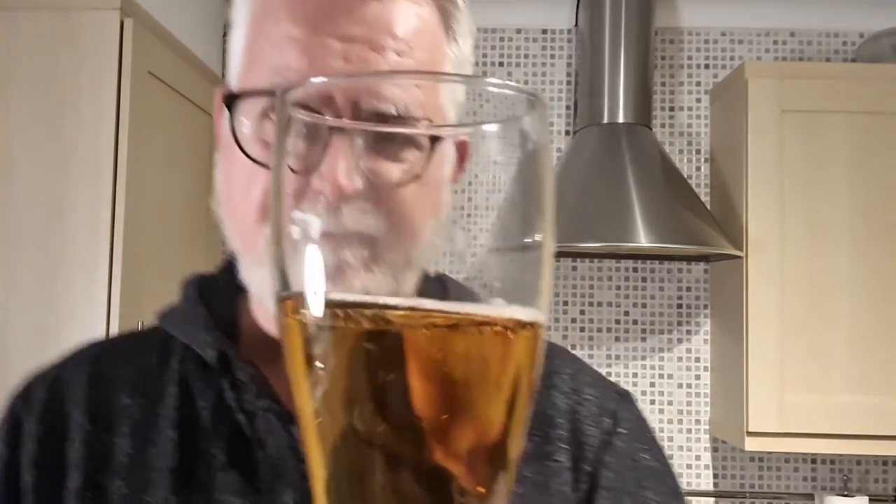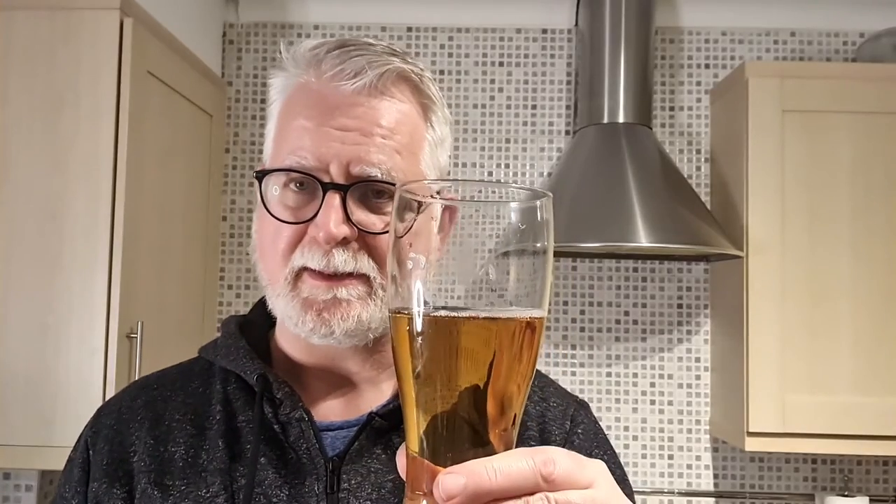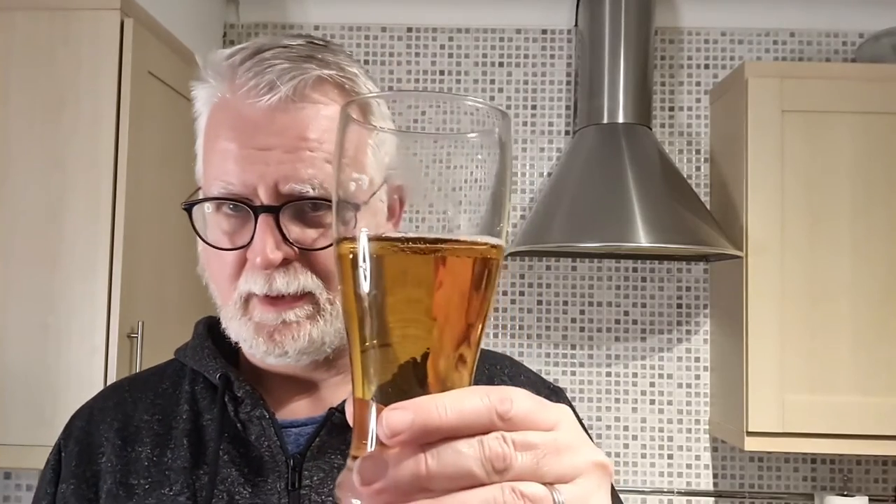Do you know what? It's a very nice Czech style pilsner, I have to say. Score wise, 7.5 out of 10. Big thumbs up if you like the video. If you want daily beer reviews, please click the subscribe button. If you've had this before, just leave me a comment and let me know your thoughts. Cheers everybody.